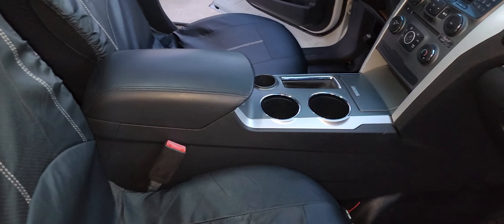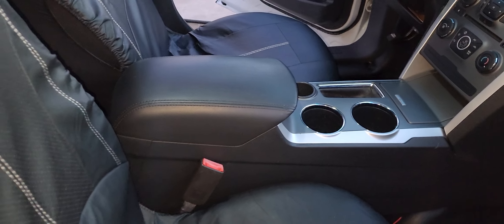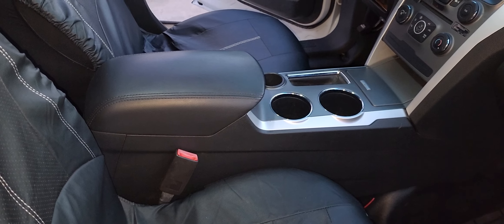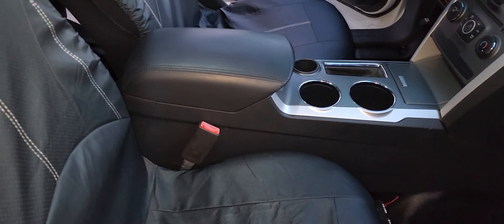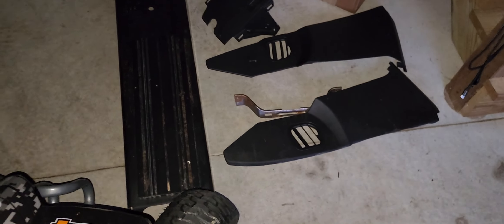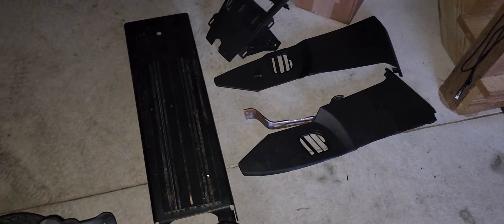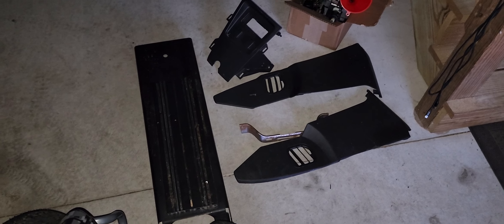One thing I wanted to highlight is the civilian center console. I ended up purchasing this console from LKQ online. These are the police console components that were in the car — all of this comes with the sale if you want to put it back in. When I got the car, it was just the base with no police console, which is why I purchased the aftermarket one.